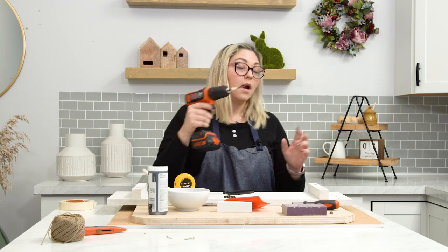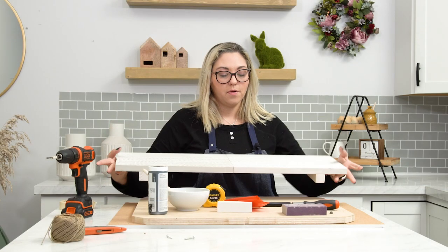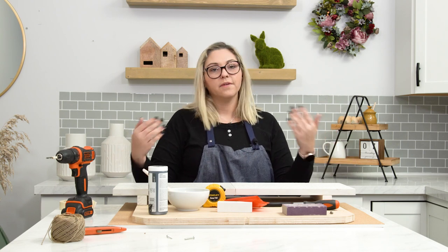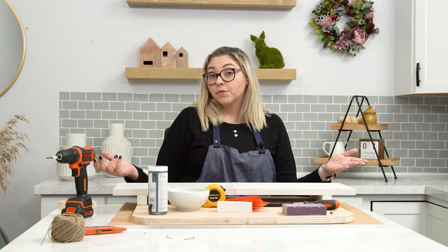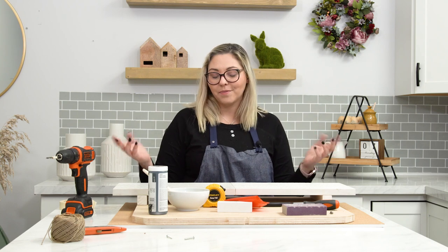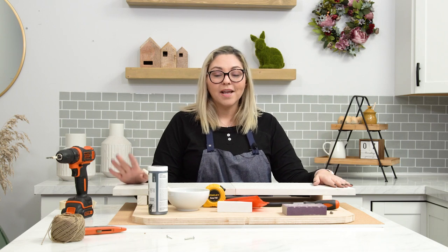I'm going to go ahead and drill my first hole. Now that I've drilled all four holes — you can do it either from the front to the back or the back to the front; I did it from the back to the front. Sometimes you'll get a cleaner hole if you drill from your top surface down. I'm not Martha Stewart, so if you know a better way of drilling these holes, pop it in the comments below. Either way, we've drilled our four holes and now we're going to get to painting.